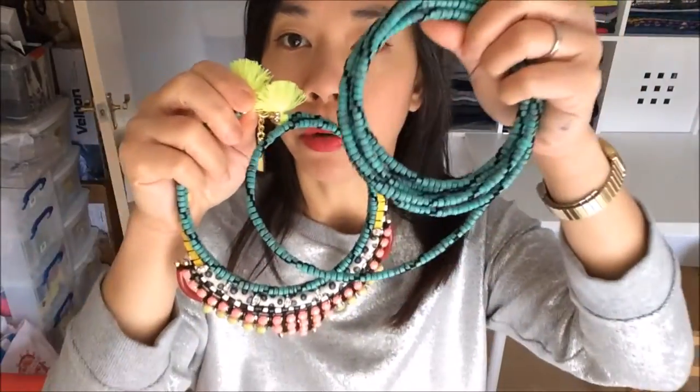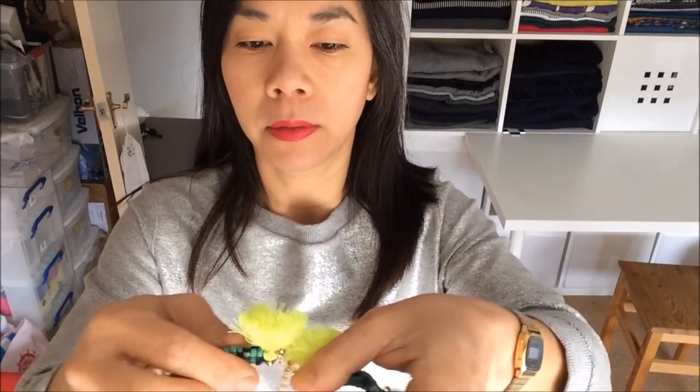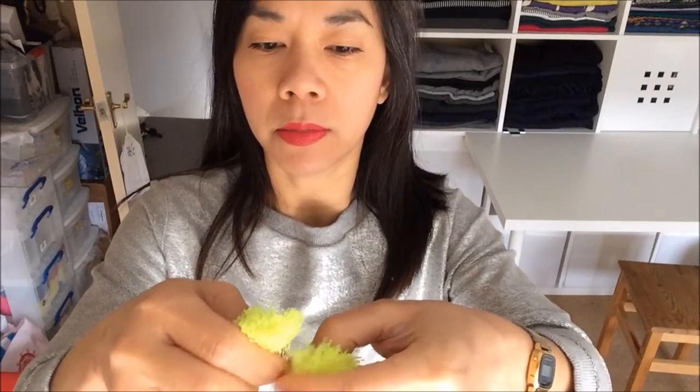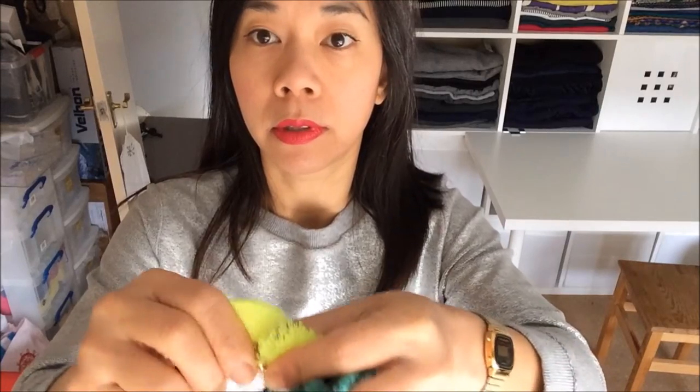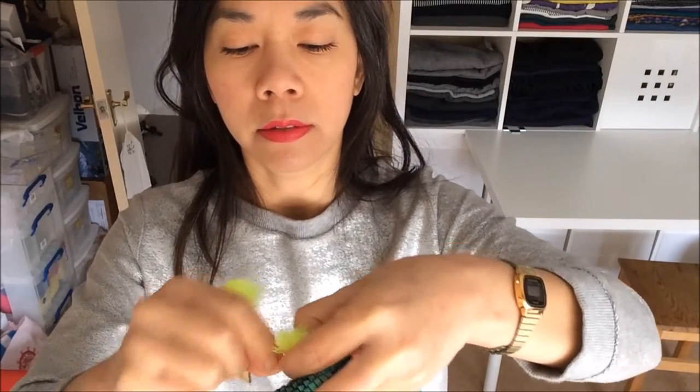What you do is just hold all the coils to one side — this hand is probably better — and I'll do the clasp. Okay, then you can put that on, then fit the clasp to where you like.